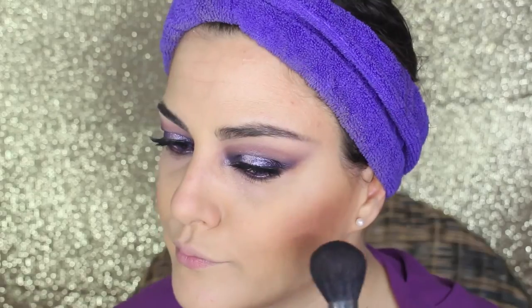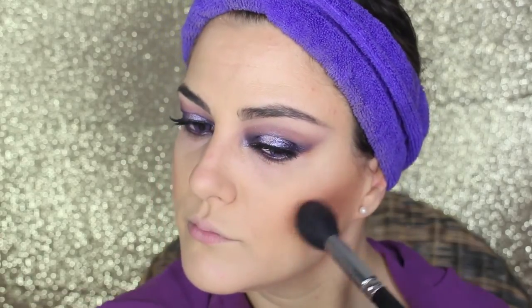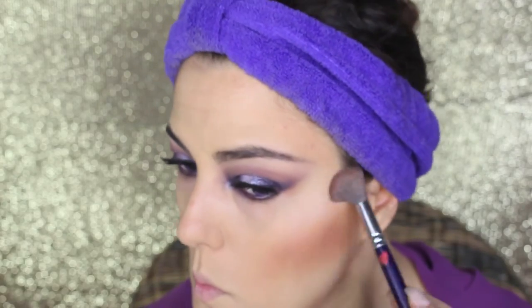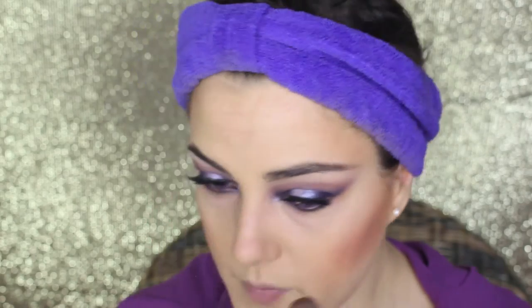Now it's time for blush. I'm using Dusty Rose by MAC just on the center of the cheeks and blending it upwards — we don't want anything too evident, just a very soft color. For highlighter, I'm using Soft and Gentle by MAC, applied on the top of the cheeks, the center of the nose, and on the cupid's bow.